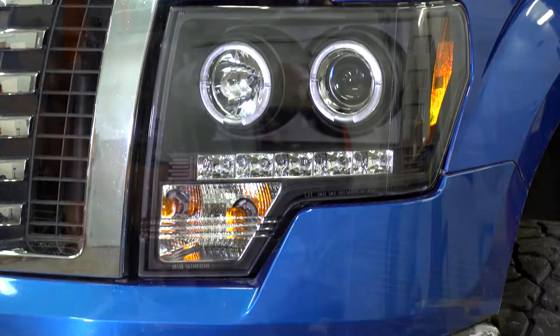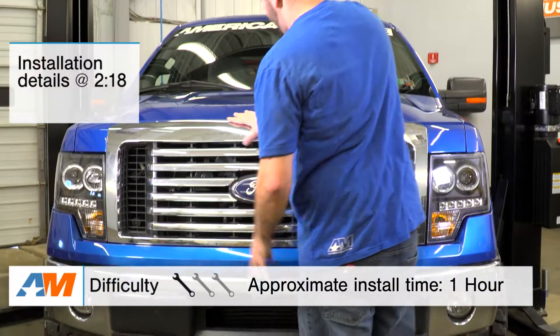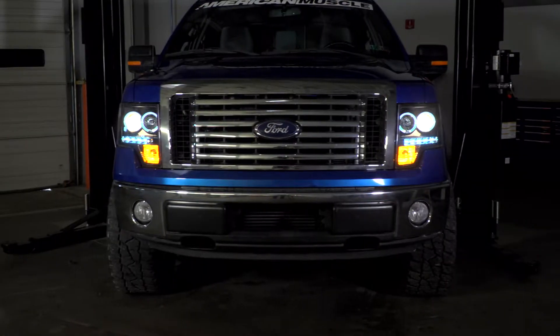So in this video, I'm going to talk about who this kit's going to appeal to, what you should expect to be spending, and then we're going to take a quick look at what's entailed to get these out of your truck, where I'm going to be giving these a very easy one out of three wrenches on the difficulty meter and about an hour's worth of labor.